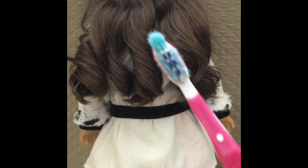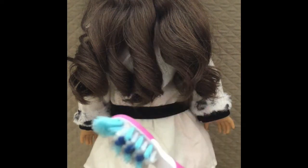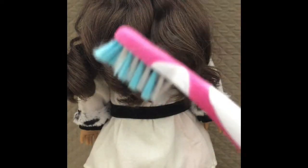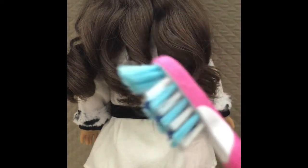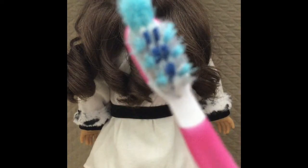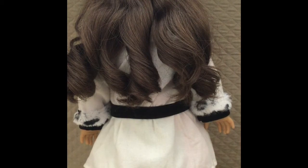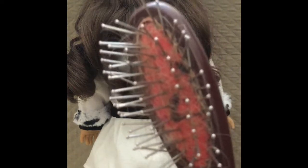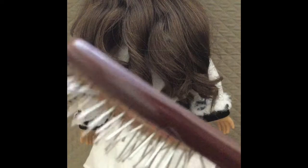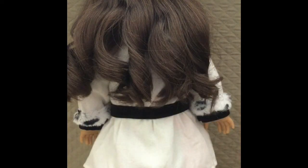I use a toothbrush instead of a regular brush because it defrizzes better. Samantha's hair is kind of frizzy, so I use this on her hair and Leah's hair so her hair doesn't get frizzy either. I basically use this on all of my dolls' hair. You can use an American Girl brush, but I don't recommend it because it gets frizzy on curly hair, gets the ends pretty dry, and flattens out the curls. I recommend the toothbrush on straight hair dolls, but not wavy or curly hair.